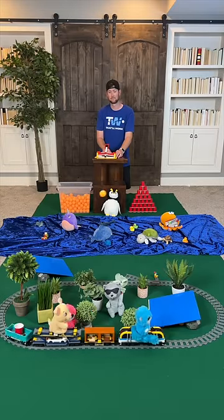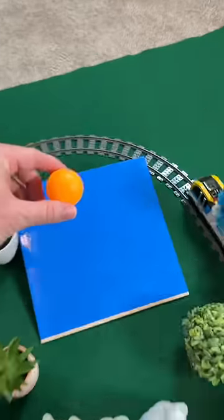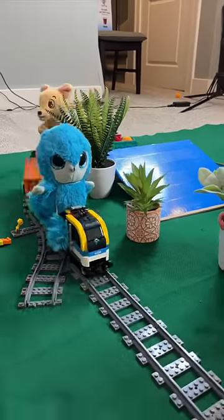Welcome back to Brick Shots. Today we're using a Lego catapult to launch a ping pong ball into a ping pong ball sized hole on a moving Lego train.